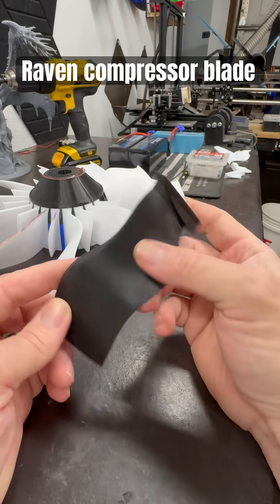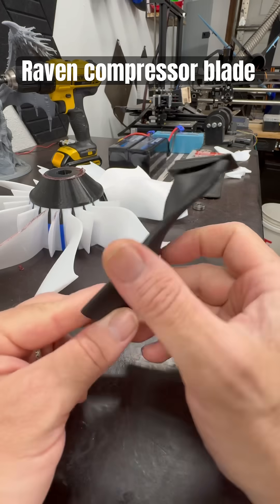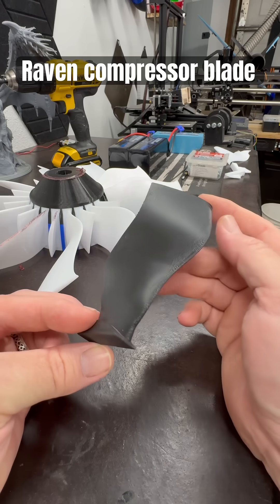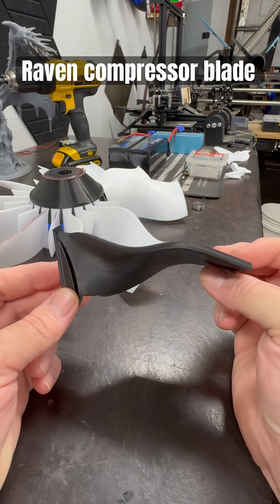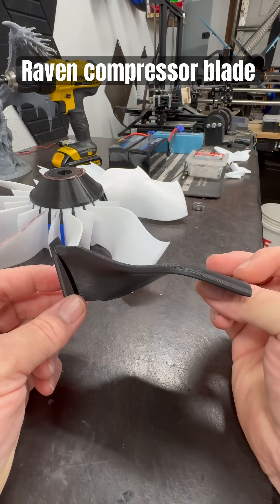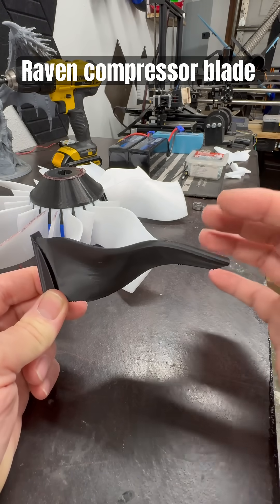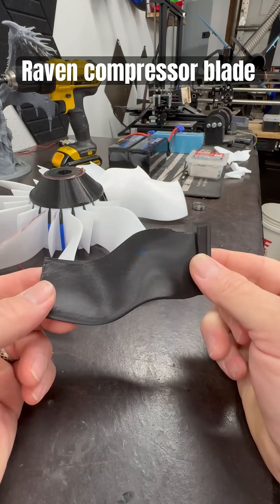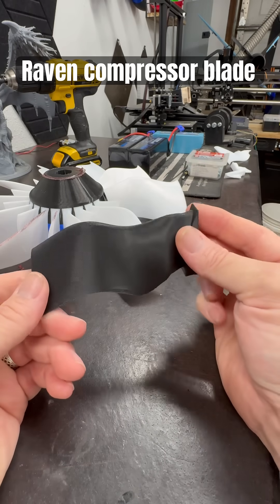I printed out a quick PLA test piece to check it out. I'm going to call it a raven blade — raven style blade — just for future reference. I think it's going to work out pretty well. There's something about the way the wing sweep works on a gliding bird: as it's coming in to slow down, it curls in like that and creates more pressure underneath. It's something I wanted to try — it might not work at all, but it's worth a shot. This is what it's about — experimenting with different blades, different configurations, and different styles.